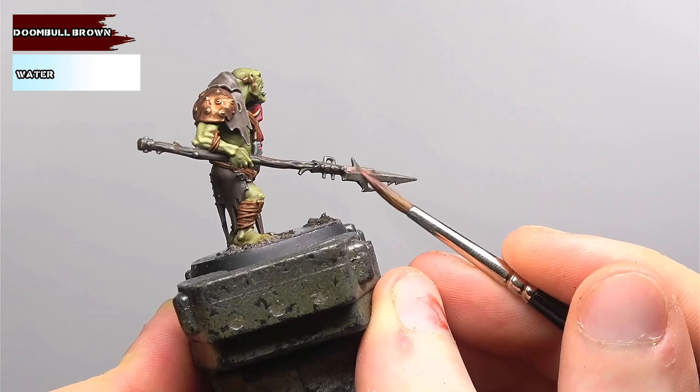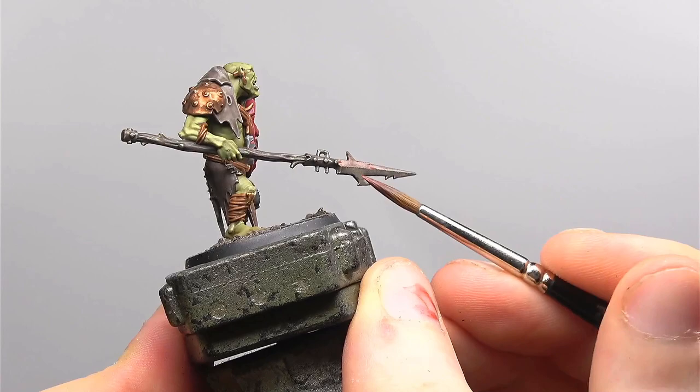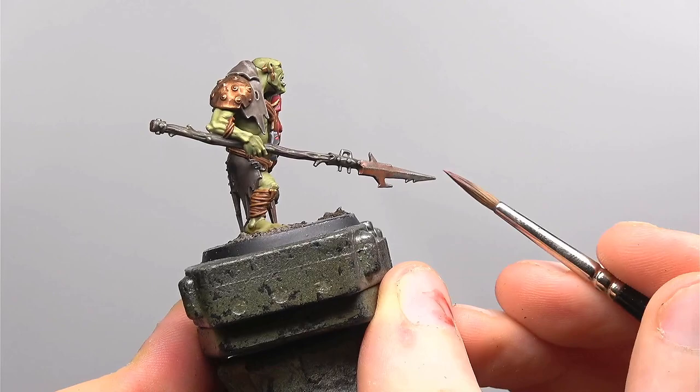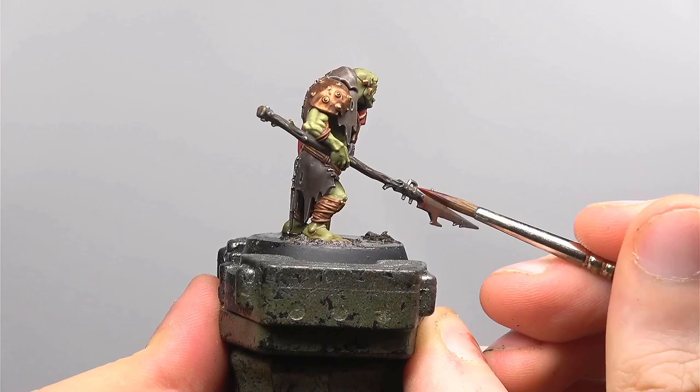We're now going to start with some of the weathering effects on the metals, beginning with Doom Bull Brown. I'm going to apply this in glazes onto the surface of the metal. Dilute the Doom Bull Brown with a fair amount of water — about two parts water to one part Doom Bull Brown, but let your own eyes be the judge. We're glazing this onto the model in patches, but also pulling it towards any recesses or details such as rivets or cracks. The next colour in this process is Mournfang Brown. We're going to be a bit more selective over the areas we cover and try building up some patches of rust on the flatter surfaces such as the spear itself — we can do this by almost stippling the colour.